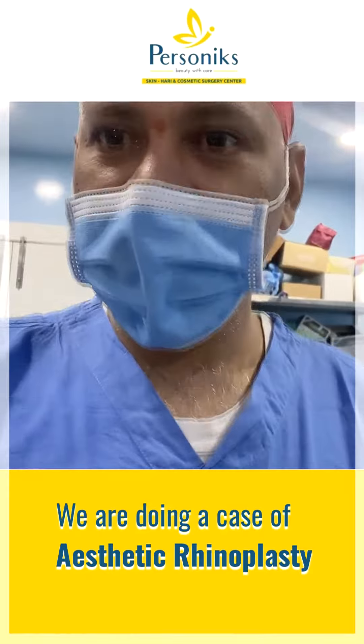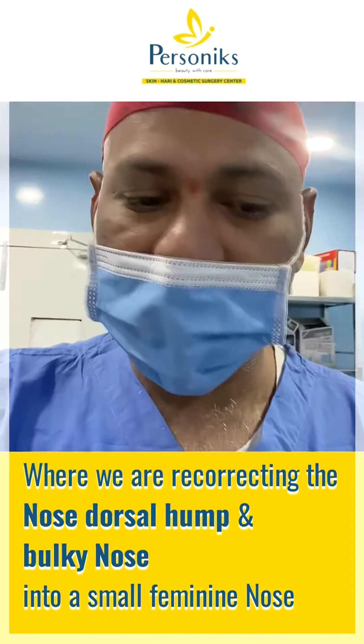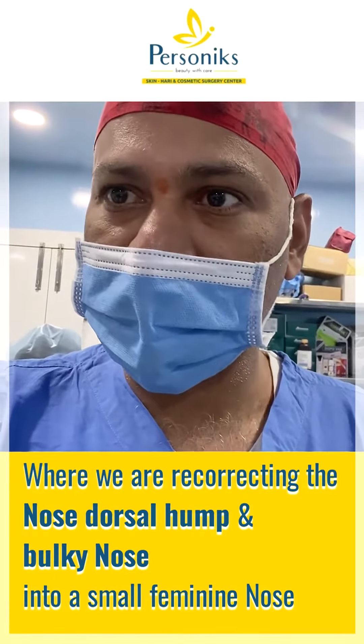Hi, we are doing a case of aesthetic rhinoplasty where we are correcting the dorsal hump and bulky nose into a small feminine nose.